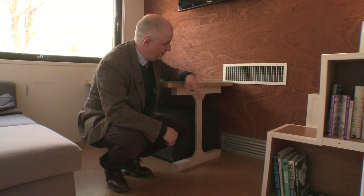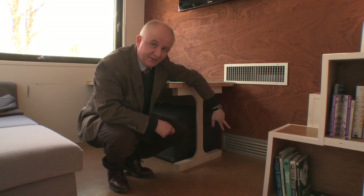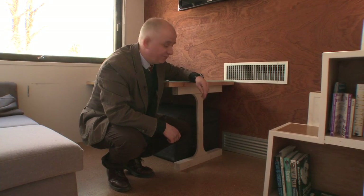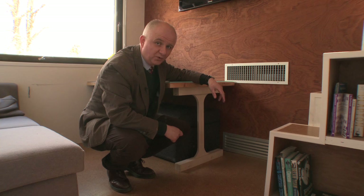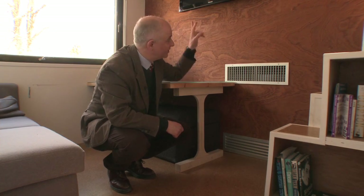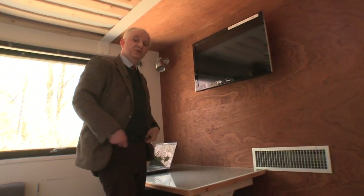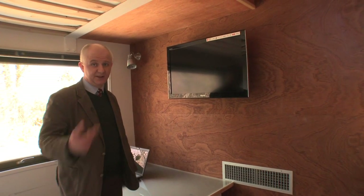We've got ventilation grilles for the heating system — cold air sinks in, goes through essentially what is a car radiator, and warm air comes out of the top. All the heat for that system is provided by the external unit of the air source heat pump — the Ecodan air source heat pump — which I'll show you on the south wall when we go outside. We've also got the TV here, which is an LED TV, a very efficient form of television that only uses about 45 watts when it's on — much more efficient than a cathode ray tube or a plasma TV.